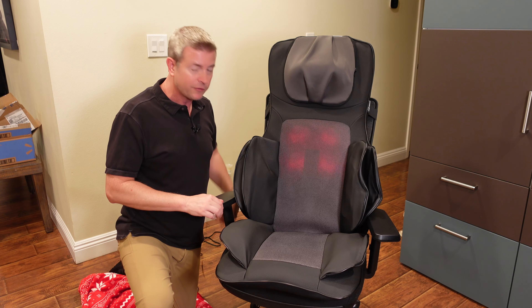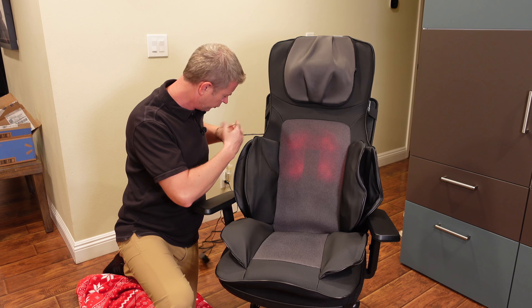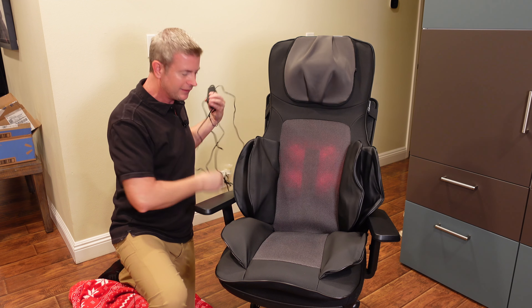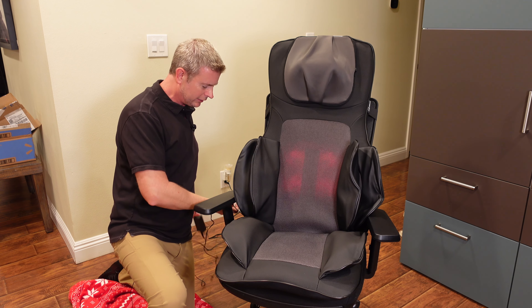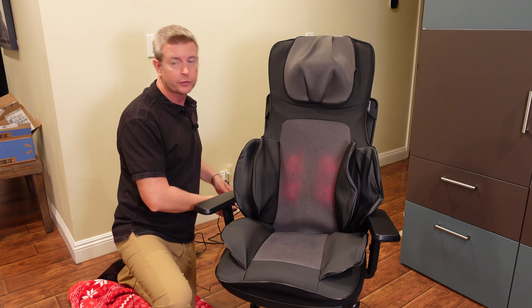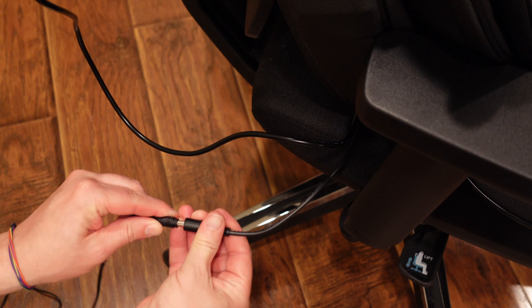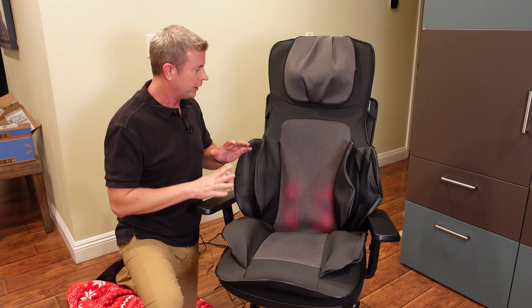Another great thing is this has a very, very long power cord, which I love. It's also easy to unplug or plug in — not just the wall plug itself, but the cord has a separate unit that plugs into the chair, so it's easy to disconnect if you're moving it around, which is also great.